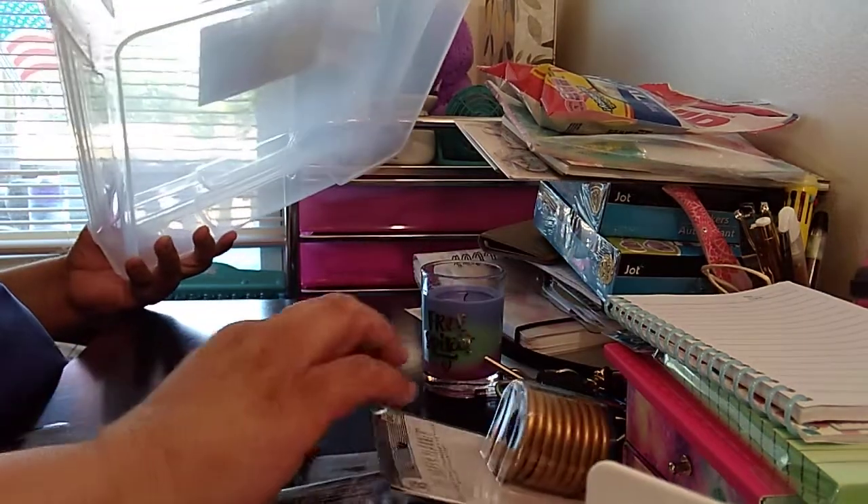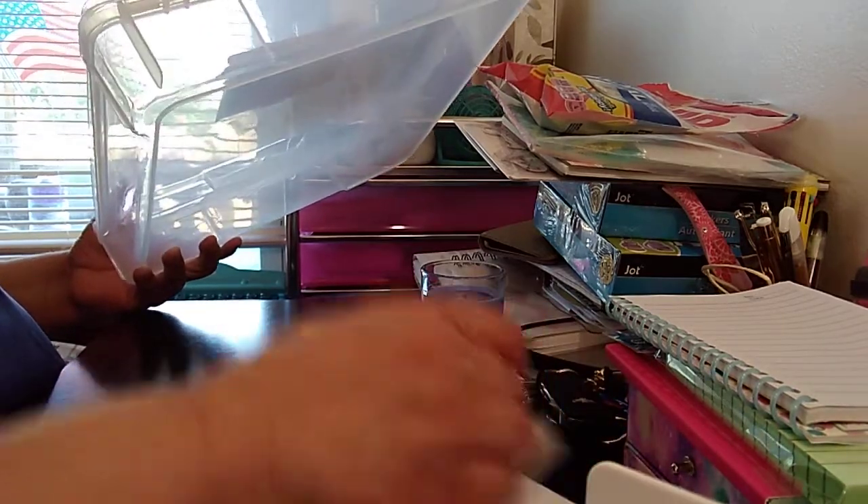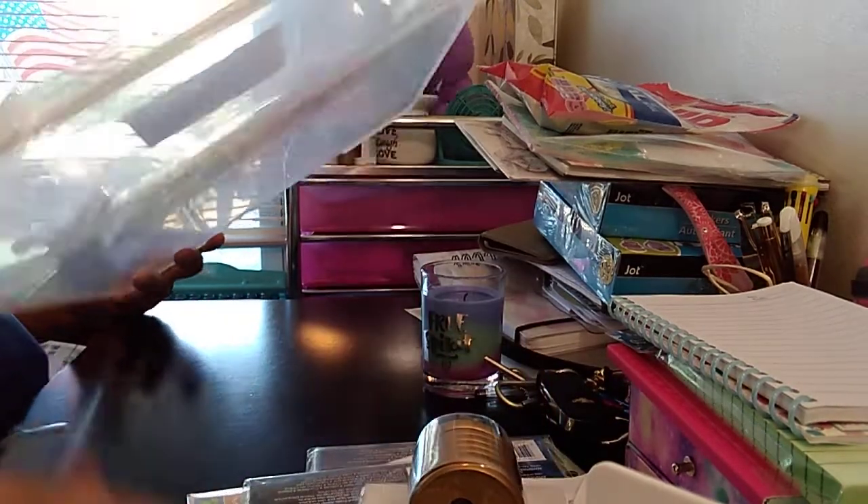Two things were on clearance, or three. But most of the items were on sale. I have a receipt to show you.